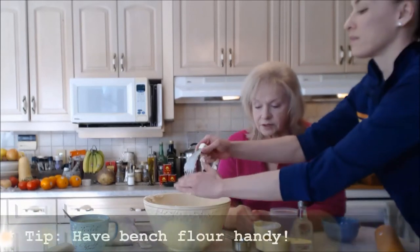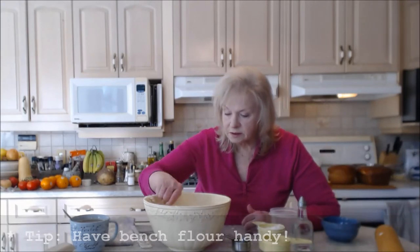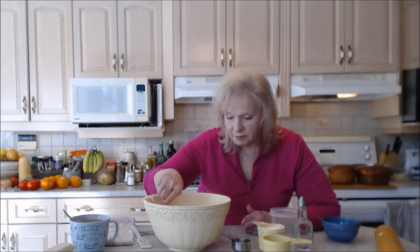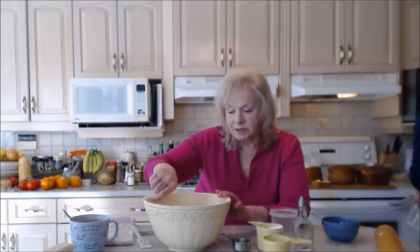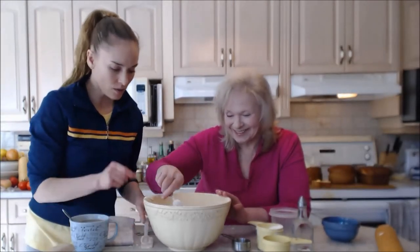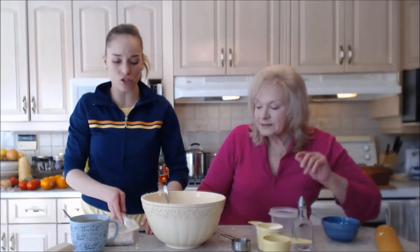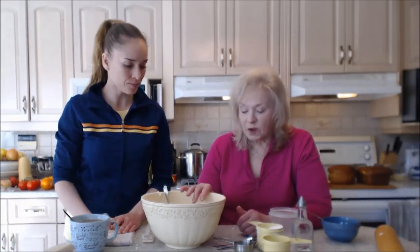I always have bench flour handy — if it doesn't look quite right, just add a little bit of flour to it. This is live, so we can't pretend we did something different. This is cooking — this is what happens every time. It's different, and some days your recipe might be slightly off because of atmospheric conditions.